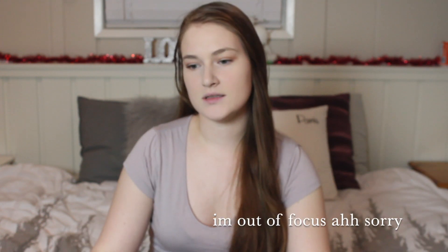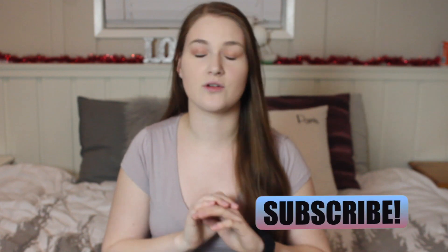Hi guys, so today I'm going to be showing you five DIY Christmas decorations. Most of the supplies in this video I bought at the dollar store, so these are all very inexpensive and easy things to make at home. I am not a DIY queen by any means, but I managed to make all of these, so make sure you comment down below which one was your favorite. Anyway, let's just get into the video, and I hope that you like it.